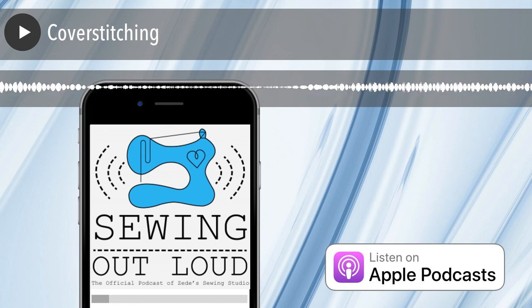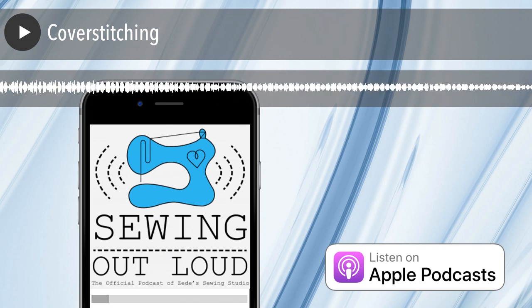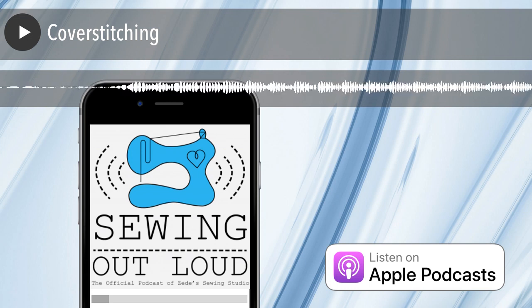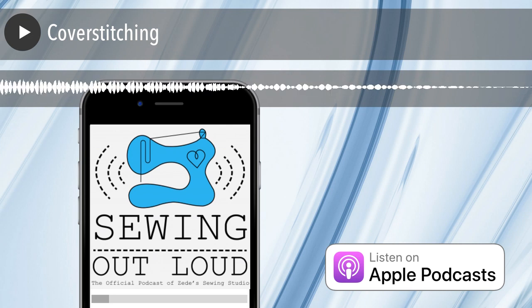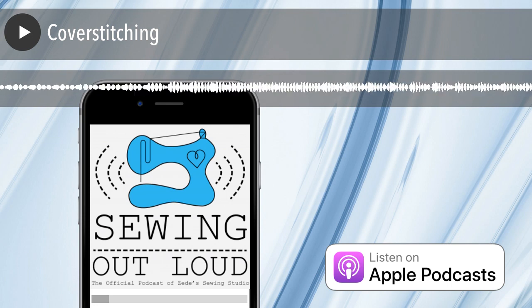Let's define what a cover stitch is. It's not in a dictionary — it always autocorrects to 'over stitch' when you write it. Cover stitching involves more than one needle, usually two, but there are machines that will do a three-needle triple cover stitch. Those are basically your top threads, and then your lower thread is a looper going back and forth between the loops of the needle threads coming down into the mechanism.